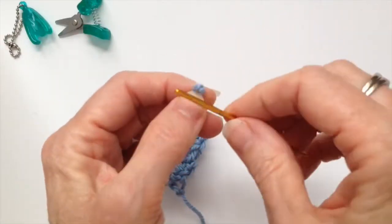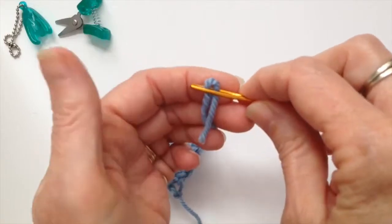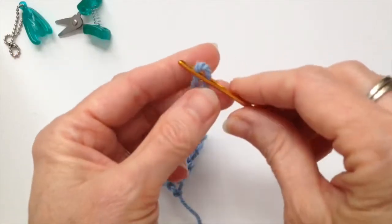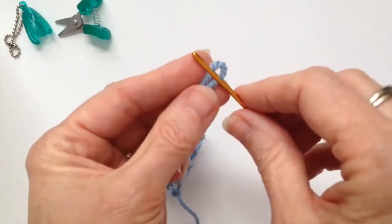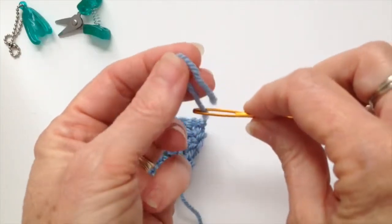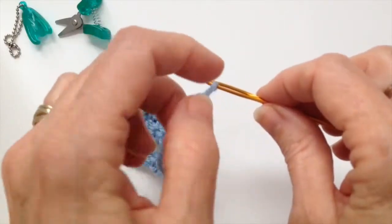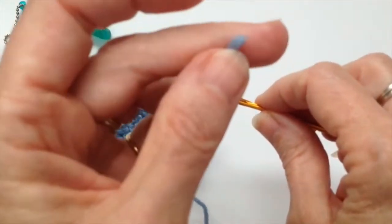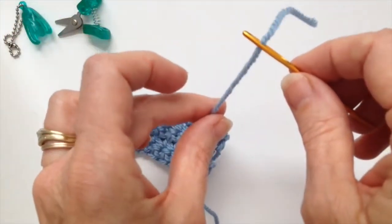Because it's got a big eye, it's easy to get your yarn in. The easiest way to thread yarn through these needles is to bend it in half and push it through that way — you don't have to try and get the fibers at the end. Just folding it in half works out really well.